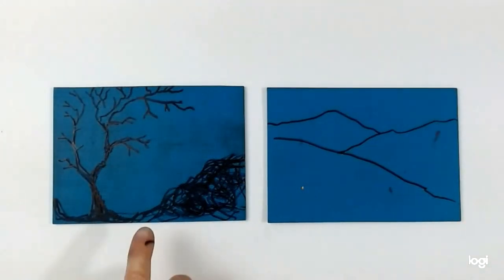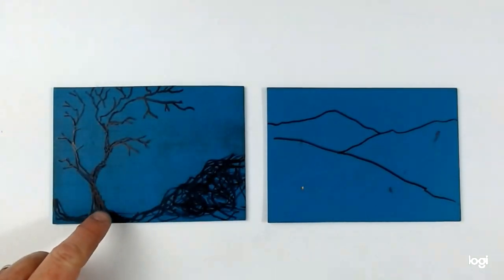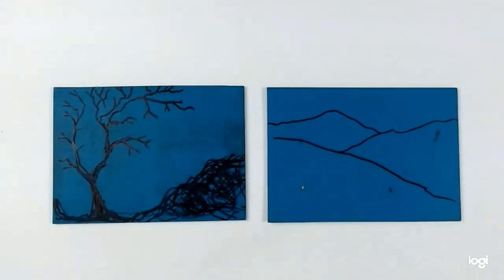So here are my two blocks. This block here is going to be my foreground, and then this block here is going to give me my background colours. So let's get cutting.